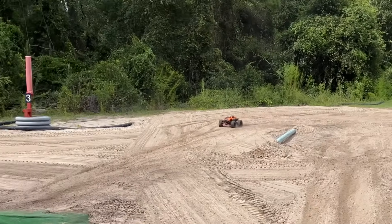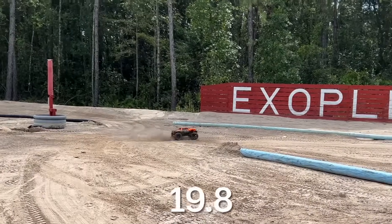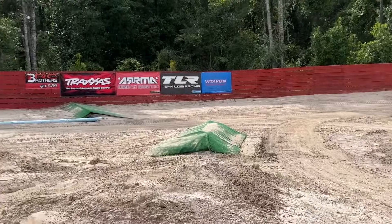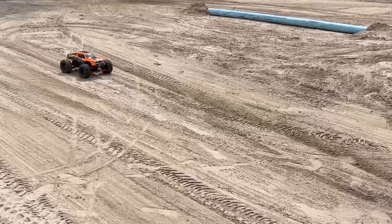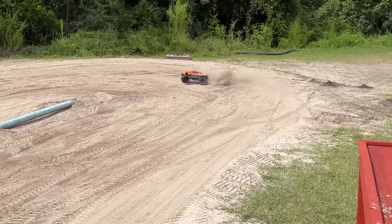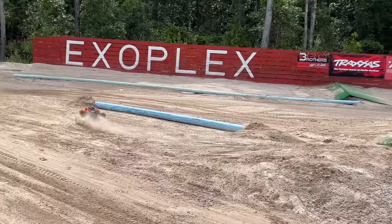Oh, this is going to be pure craziness! That's beautiful, I love it! That's got a little bit of a kick to it. Let's go and see if I can get some fast laps. I think I've already got one of these tires coming loose, man. That's beautiful right there.